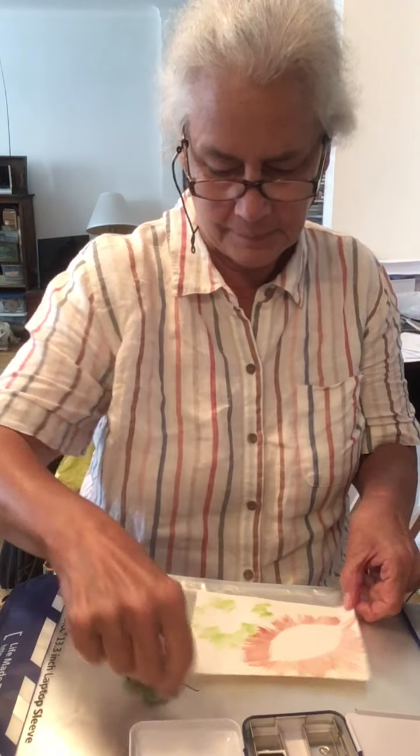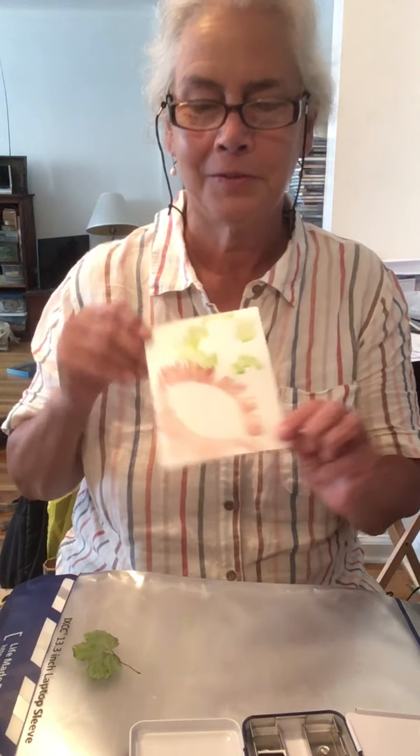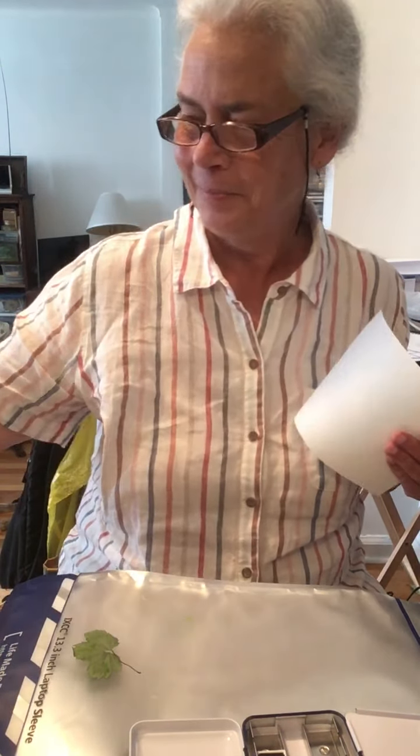Not bad! That's a gently stenciled note card. I'm going to make another one just so that you understand all the steps.